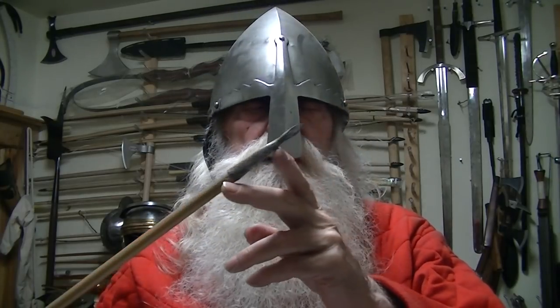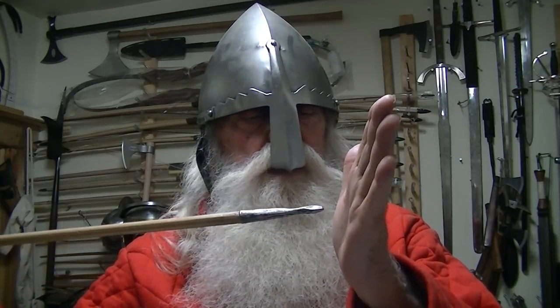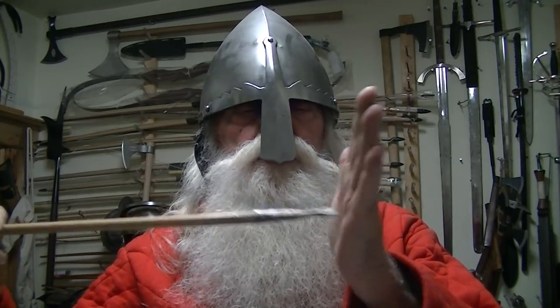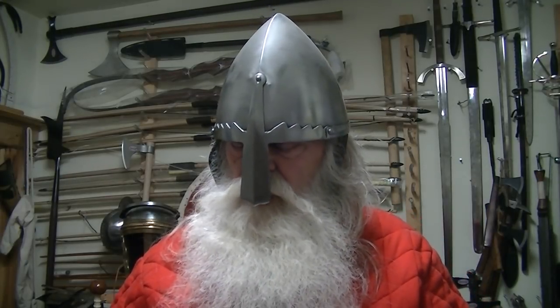This here is your typical short bodkin. It's short like that, like a chisel, so that it will chop into a piece of plate. That's a little bit on some arrows.